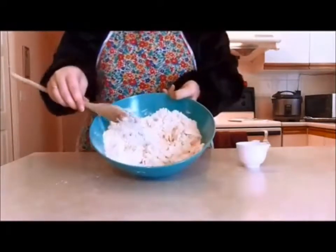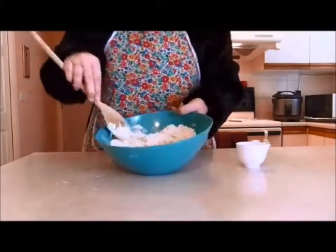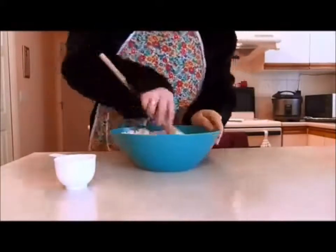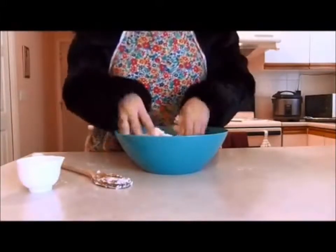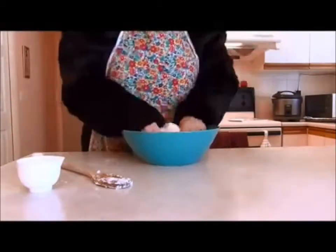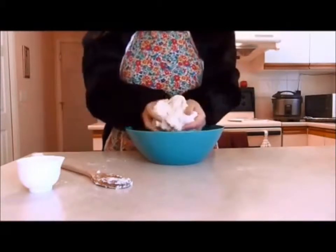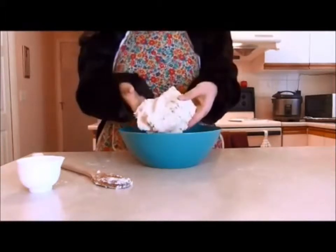As you can see, the mixture is still very dry, so I will be adding in some more milk. Now, as you can see, I've got a rather good stiff dough going on here. I think that should be satisfactory for the dough.